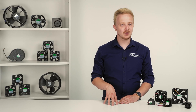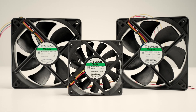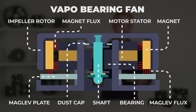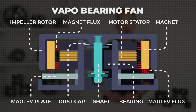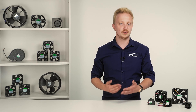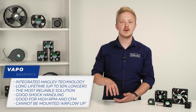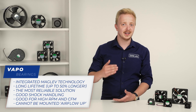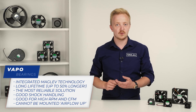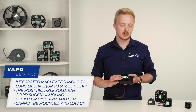For long lifetime, quiet operation even after thousands of work hours and low cost, you can go with vapor bearings — Sunon's original solution. By integrating innovative maglev technology to create a magnetic cushion, total friction is reduced. Vapor bearings offer an amazing lifetime and much better shock handling, so they are a good option for devices that are exposed to being dropped or hit. They can also withstand high RPM and are good for high CFM. Because vapor bearings are improved sleeve bearings, they still have orientation requirements — they cannot be placed horizontally blowing air up. Also, because of IP21, avoid exposing them to harsh conditions.